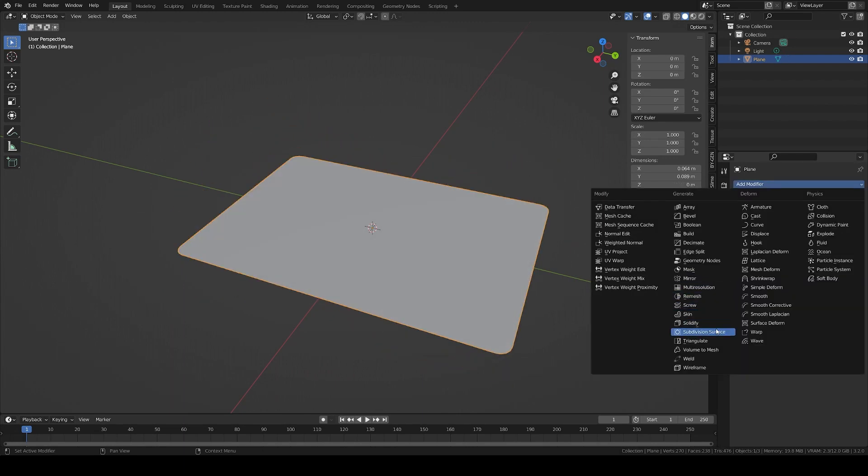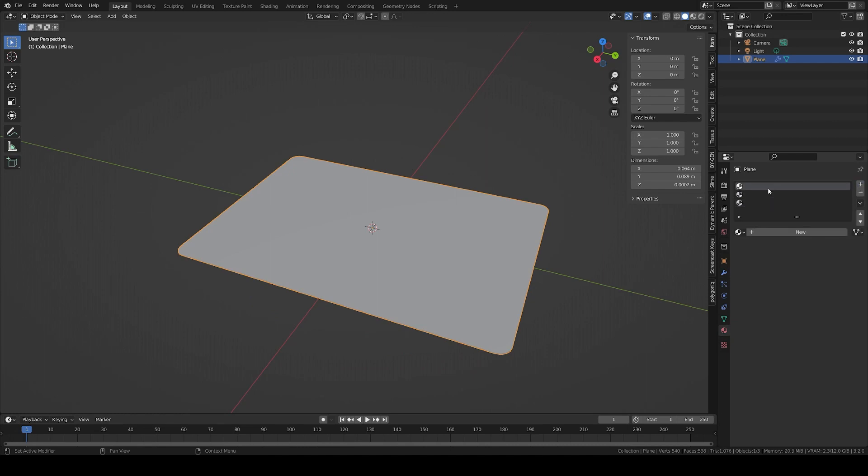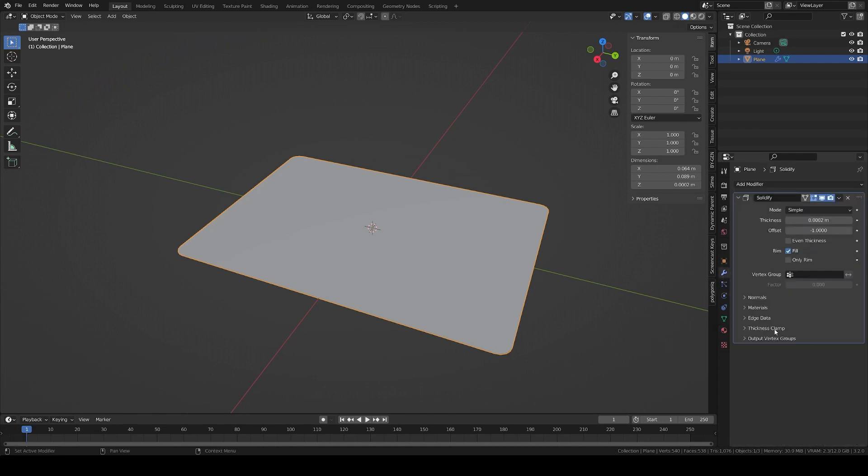Add some thickness with the Solidify modifier set to 0.2 millimeters. Create three materials: one for the front, one for the back, and the last one for the sides of the card. In the Solidify modifier settings, set the material offset to 1 and 2 to apply the right materials to each part of the card.